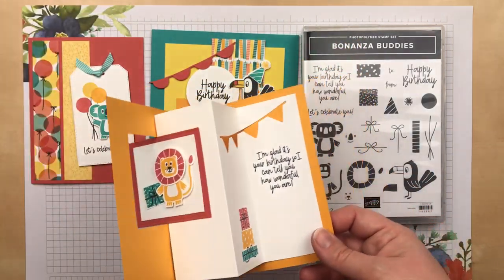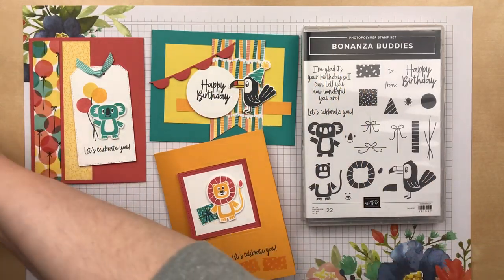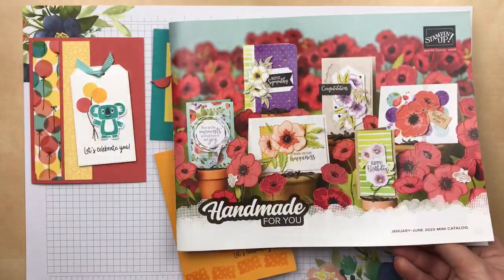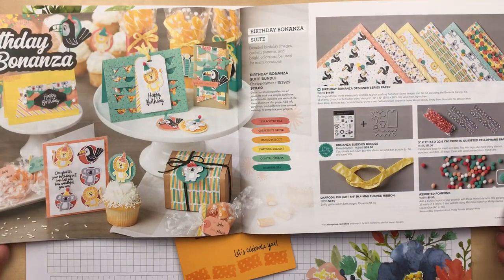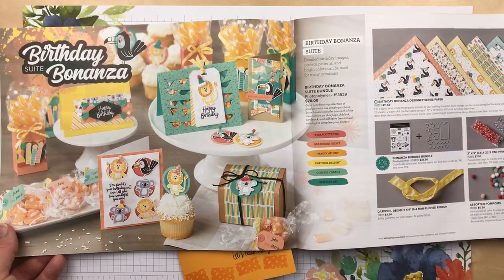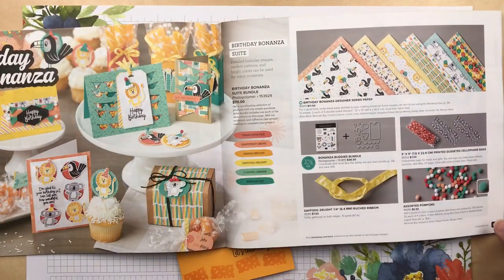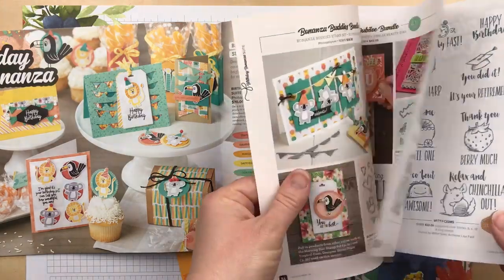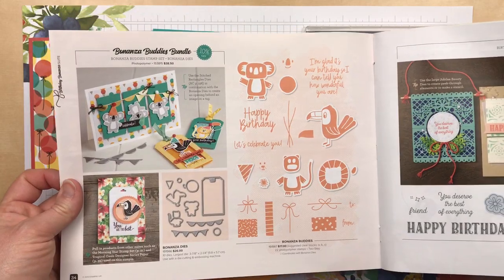This was one of three cards that I designed with the Bonanza Buddies stamp set. This stamp set is in the January through June 2020 Stampin' Up! mini catalog and there's only about two weeks left to get this set. It is going to retire and will not carry over into the new catalog, so if you like the designer paper or the bundle you definitely want to get this now before June 2nd, because it will no longer be available after that.